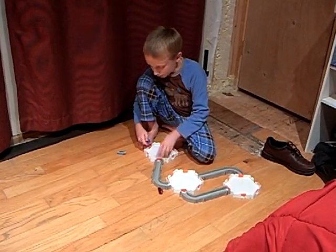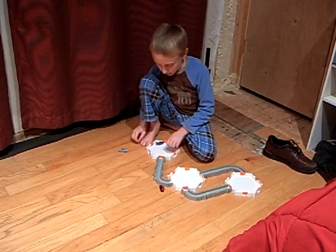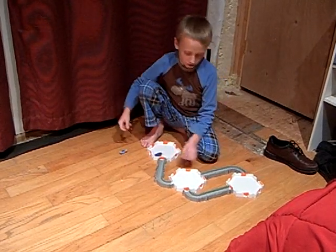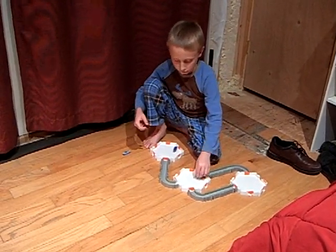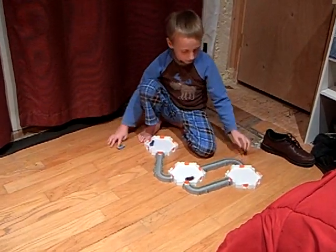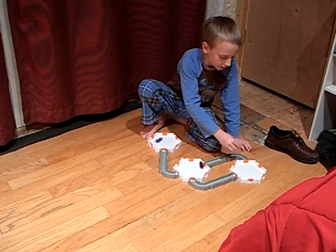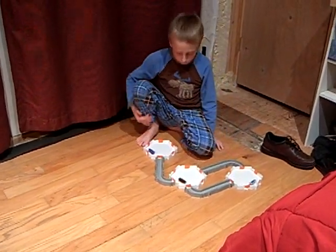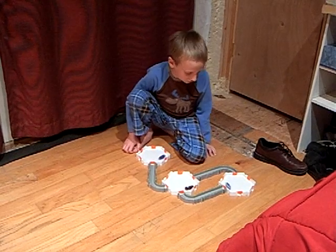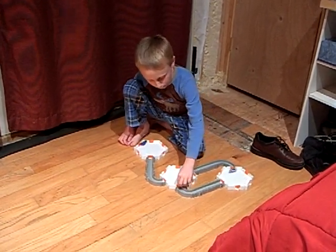I'm going to put Hex-3 in his chamber, and then Hex-2 is going in his, then Hex-1 is going into his nano habitat. Right now, when they start hitting the door to get out, I'll start opening them.